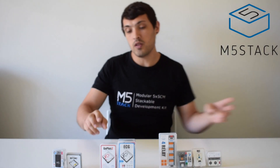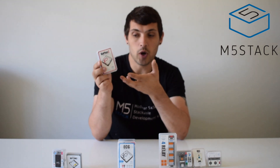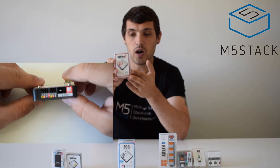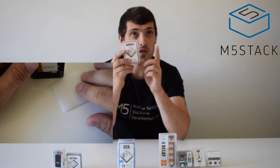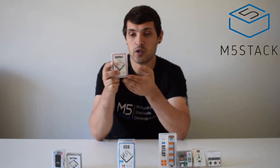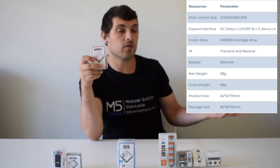Next is the GO-PLUS 2, an updated version of the previous GO-PLUS module with extra features, also designed specifically for the Core 2. It is mainly for driving DC motors — it can control 2 — and servo motors, of which it can control 4. It has a built-in 500 milliamp hour battery, an infrared transmitter and receiver, three analog and digital I/O ports, and is controlled by a built-in STM32 chip. This could be great for small robots with one or two DC motors.